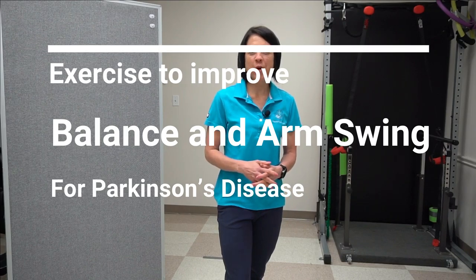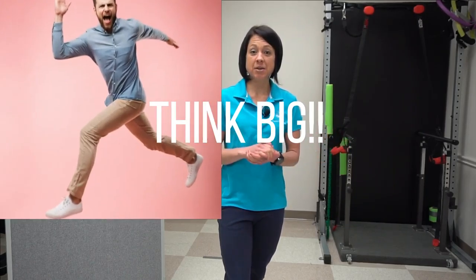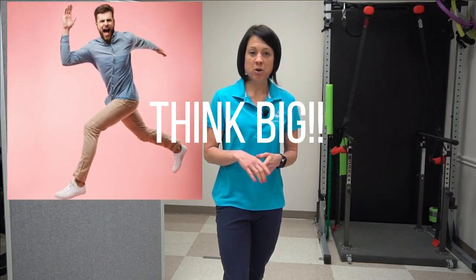In today's home exercise tutorial we're going to go over another exercise for Parkinson's disease. This time we're going to work on incorporating the upper extremity and the lower extremity together, with high amplitude movement. It's going to involve the arms and the legs, a little bit of weight shifting. We're going to do it in a progression — separating the arms and the leg movement first, then bringing it all together. Let's get started.